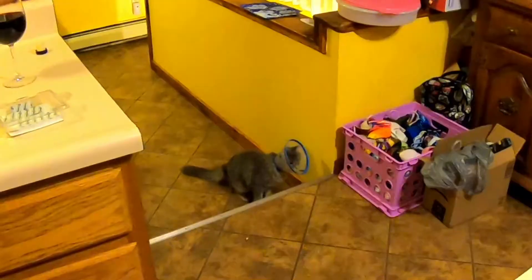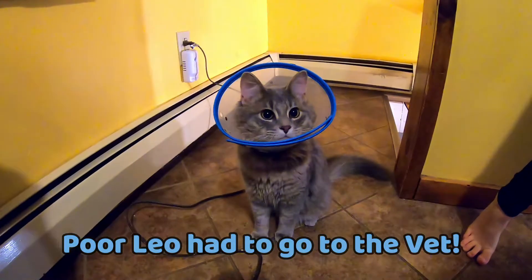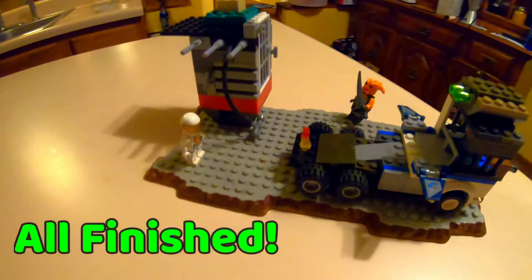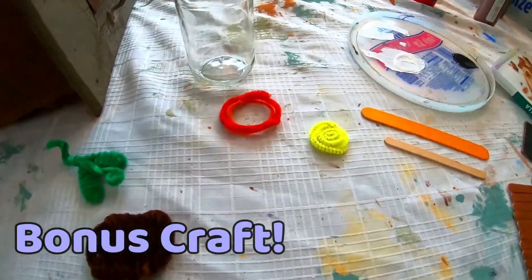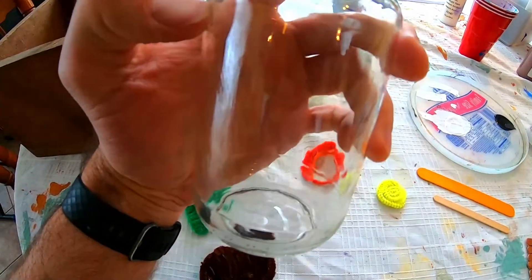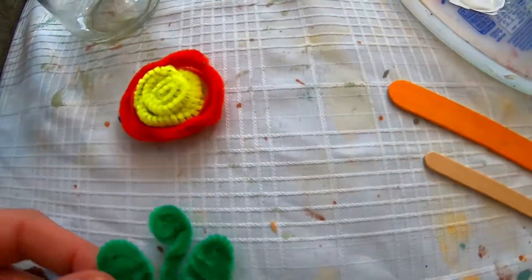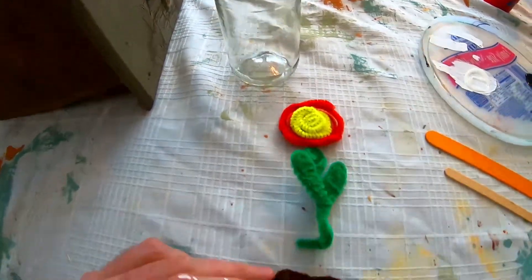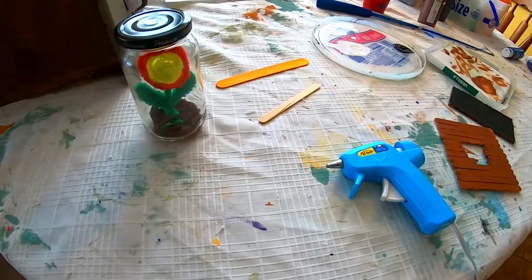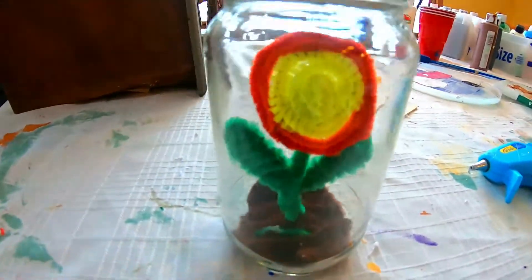So I decided I'm gonna make a craft too. My idea was I had this jar that had pizza sauce in it that we finished up last night, and I thought I'd make a little terrarium thing and make a little flower. We're gonna put this all together — here's our dirt — glue it all together in the jar. In a few minutes with the hot glue gun I was able to put everything together, and there it is — there's the flower in the jar.